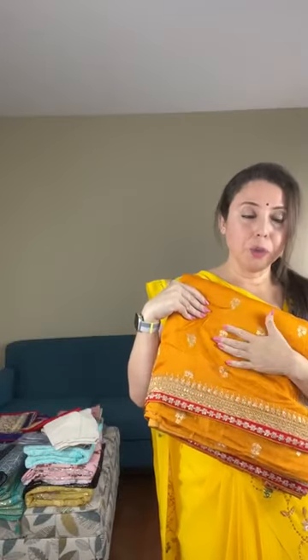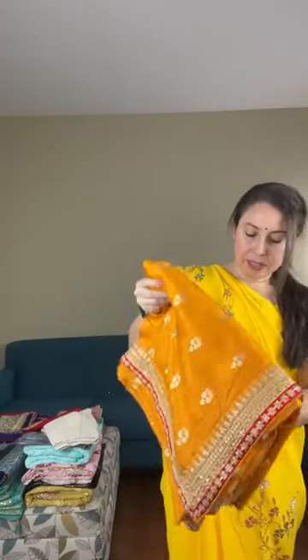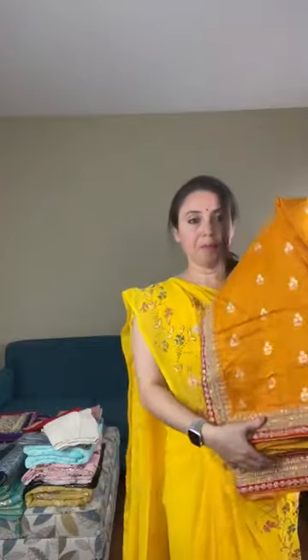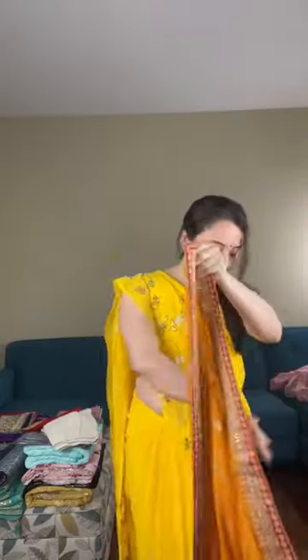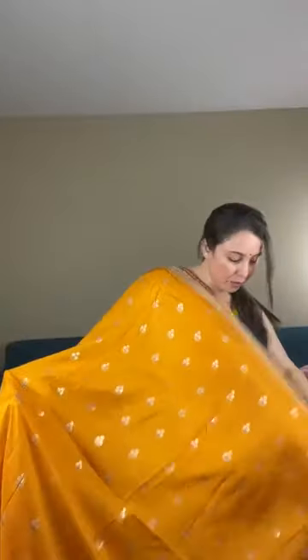Now I will show a designer saree. This is a party wear designer dola silk saree. You see this gold motif on the body — this is also woven, not a print. There's a designer border attached to the saree — a zari embroidery border. The color is a turmeric yellow, a darker shade of yellow.